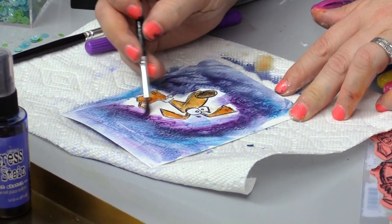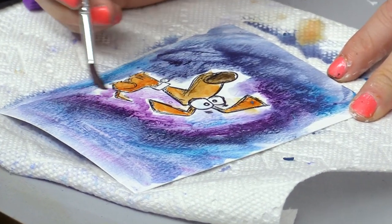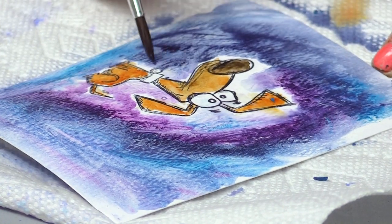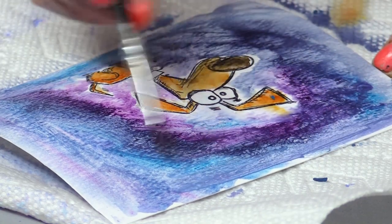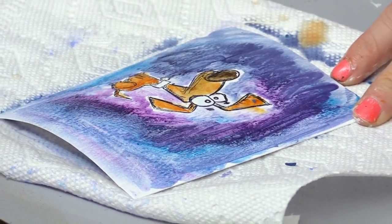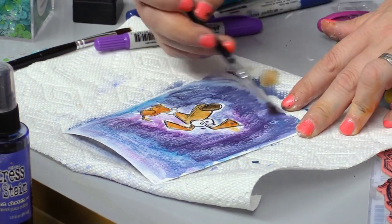I will pull the color down in and really blend it in around the puppy dog. I'm leaving a little bit of white space around him just because I do want him to stand out. I know that this is all water reactive so if I get one part wet, the other part is going to automatically want to blend — and I don't necessarily want that. Continue to get fresh water as needed as we learned from our stamping example.